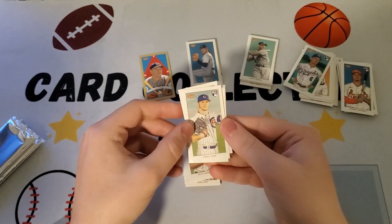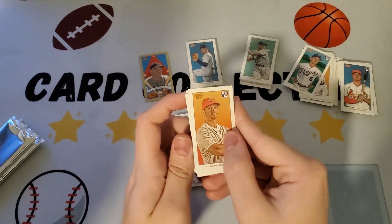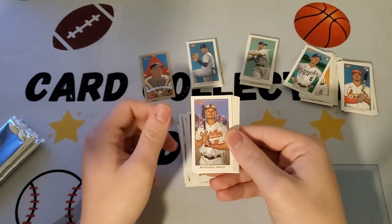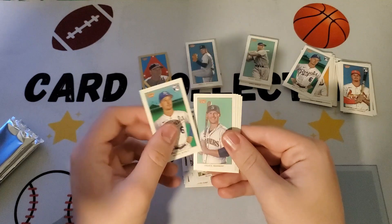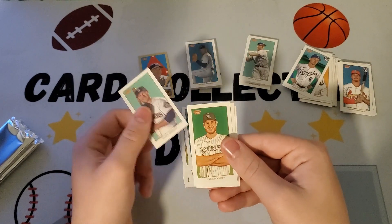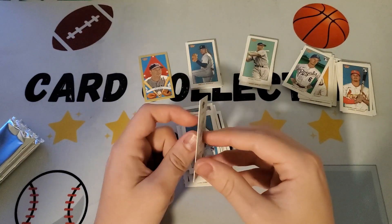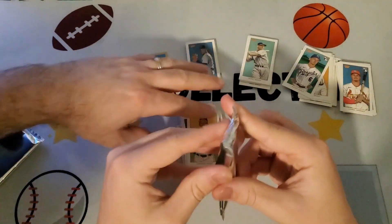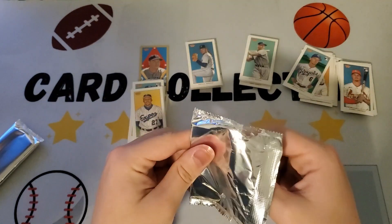Next pack: Glean on the Reds, Ozzie Albies, Gary Cole, Ryan Mountcastle, Charlie Blackmon, Drew Waters outfield, Ty France, CJ Cron — getting repeats here — Luis Castillo, and Vladdy Guerrero. Not Junior. I think the checklist is fairly large, like 150, but we're already getting doubles between the two boxes.